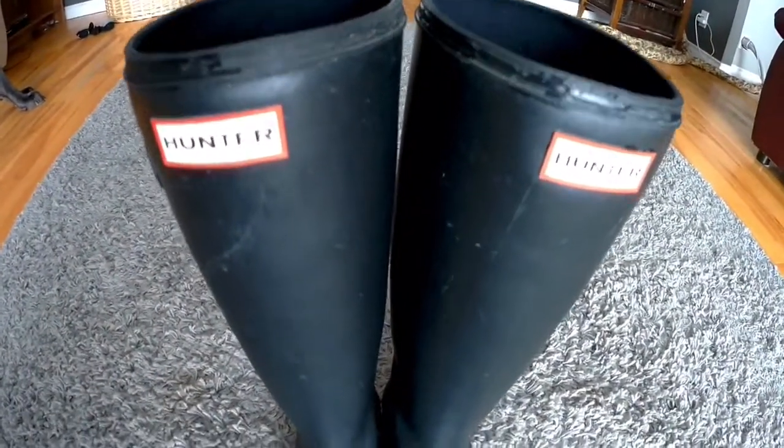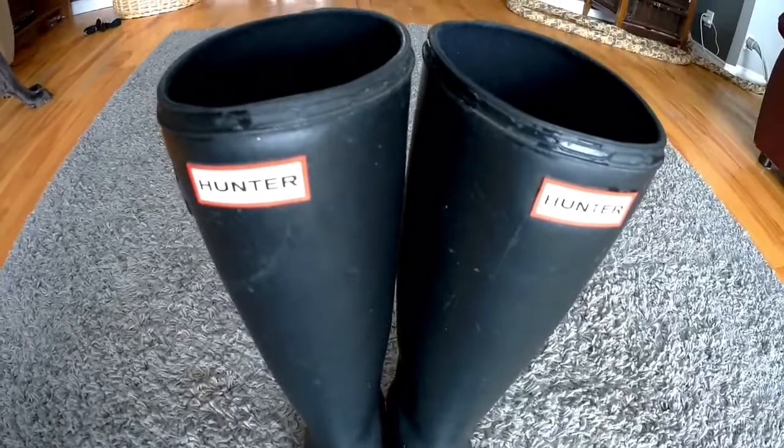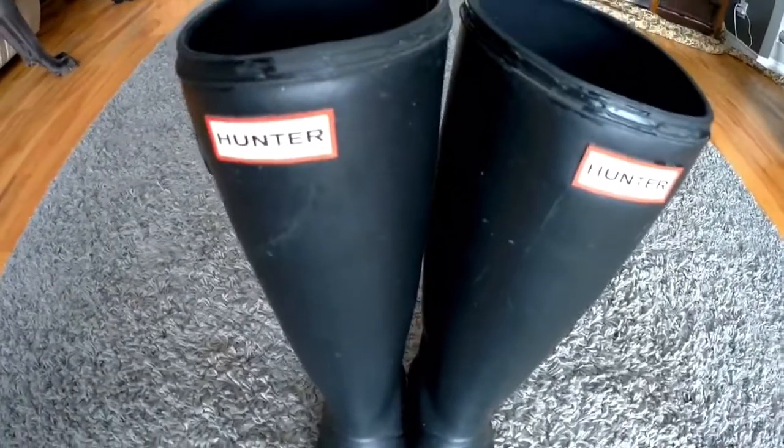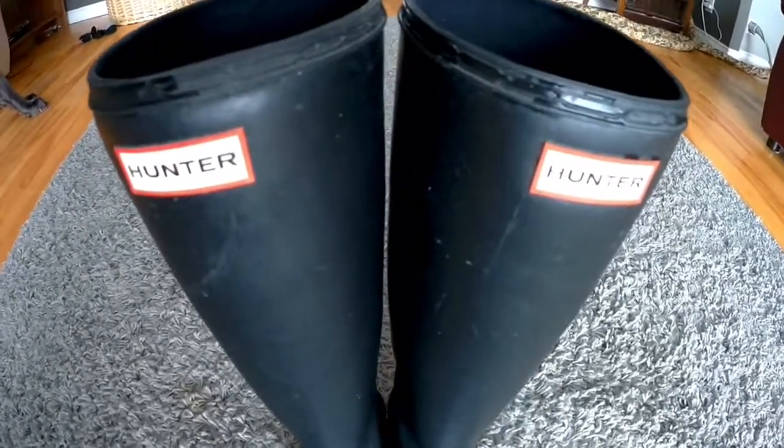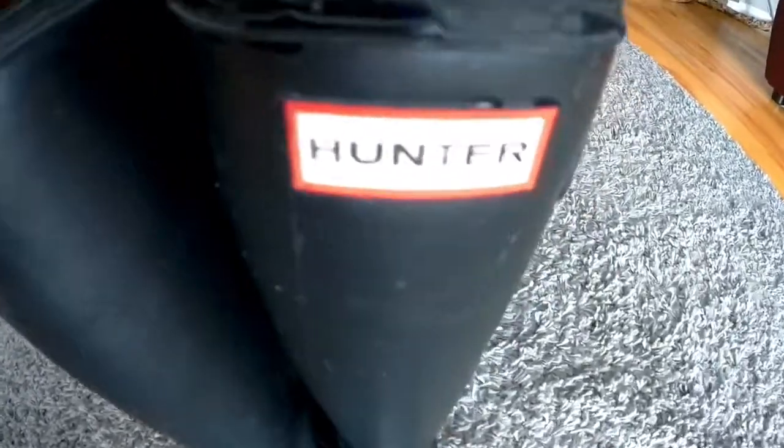$10 rubber boots from Walmart would seriously last longer than these boots, and I know that because we use them around here on our small farm. These are $5 boots and they sell them for 150 bucks.